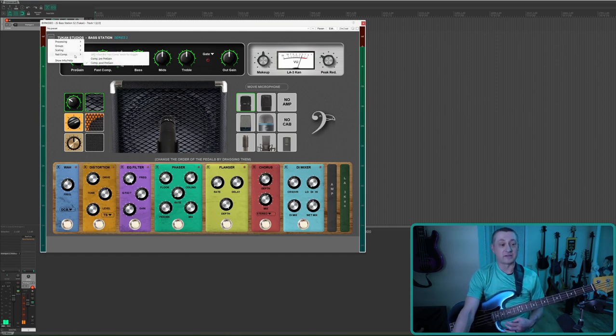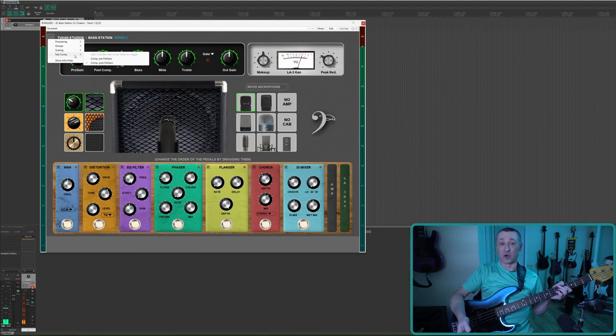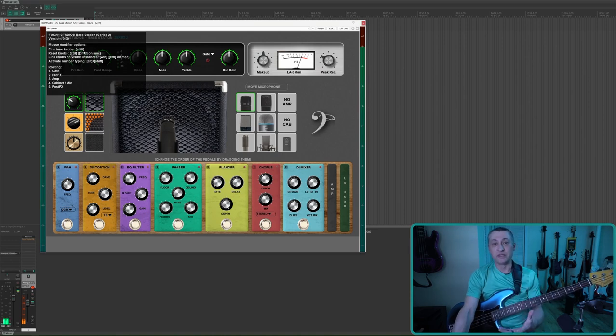There's a Fast Comp, which is either a pre-gain — meaning the bass before it comes into the amp — or a post-gain, meaning after you set the gain and before it goes into the rest of the amp. I'll leave it on post-gain for now. There's also a show info/help section. The routing goes as you'd expect: gate, pre-effects, amp, cabinet, mic, and post-effects, which you can see in the pictures.